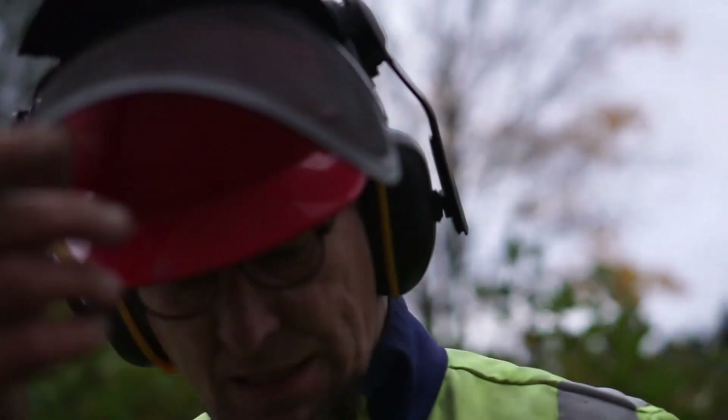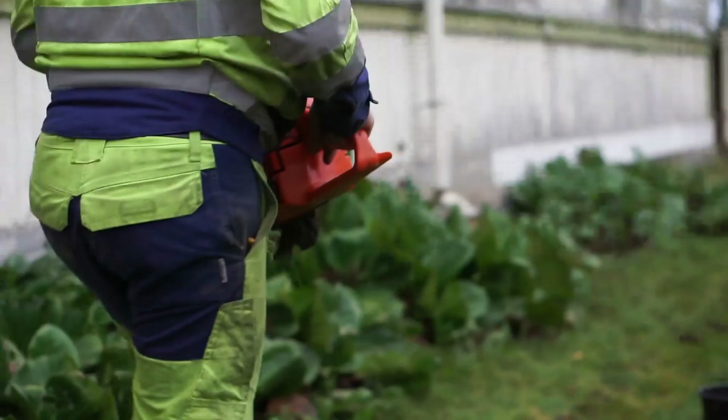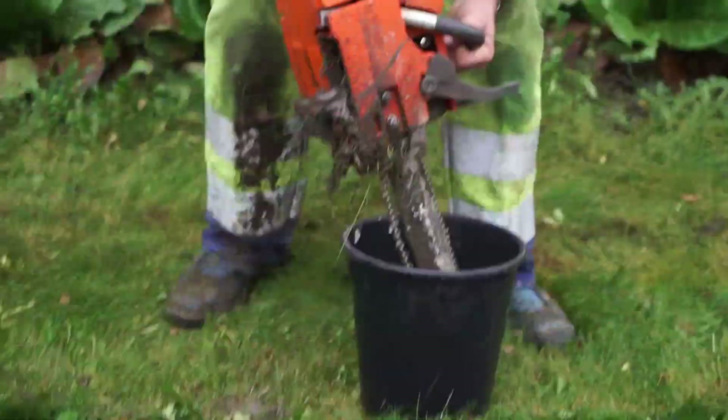Now it's heavy, full of dirt. Give it a rinse.